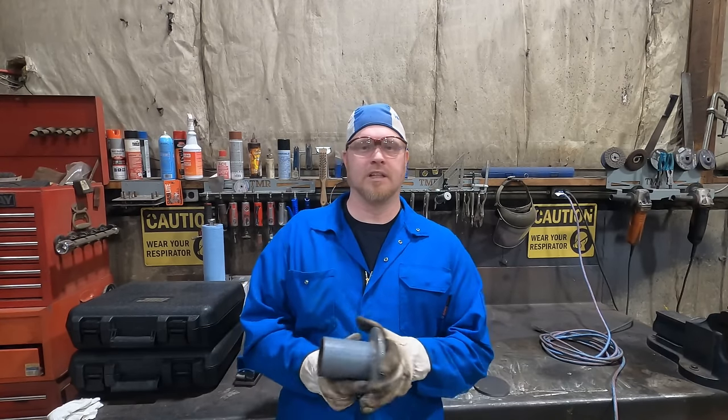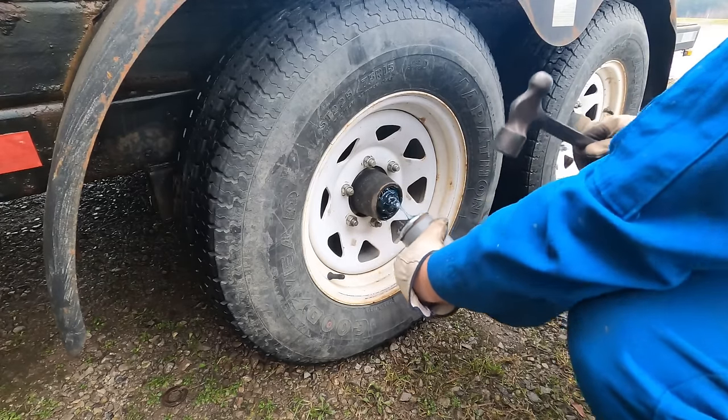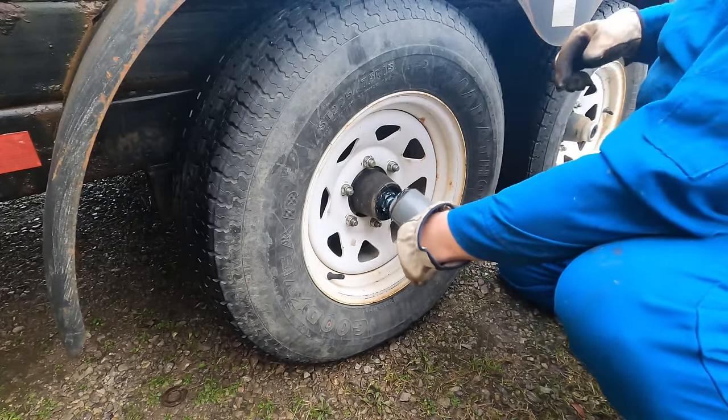If you've got a camper trailer with a dust cap on them — all of them have it — and you want to grease your bearings, the best way is to actually remove the dust cap itself. Then you can access the grease fitting, fill up your bearings with grease, clean off the excess grease, and then put the cap back on.